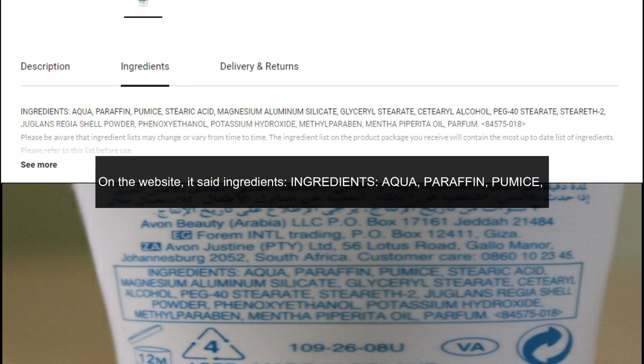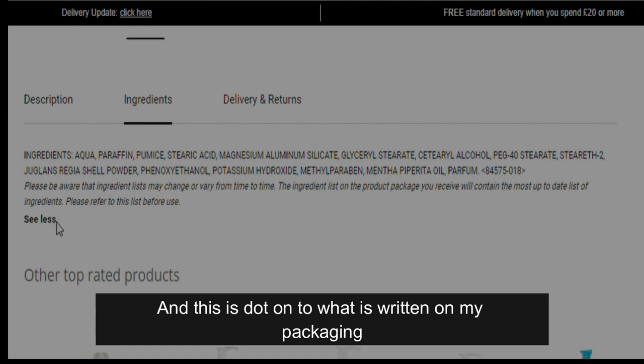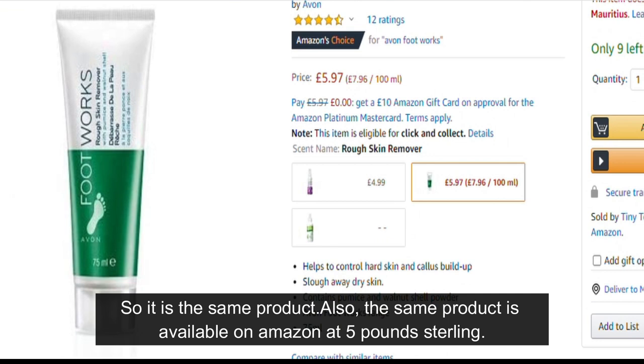However, when I dived into the ingredient list and compared it to the one on hand, it was the same. The website listed: aqua, paraffin, pumice, stearic acid, magnesium aluminium silicate, glycerol stearate, cetearyl alcohol, PG-40 stearate, steareth-2, Juglans regia shell powder, phenoxyethanol, potassium hydroxide, methylparaben, Mentha piperita oil — which is dot-on what is written on my packaging. The same product is also available on Amazon at five pounds sterling.